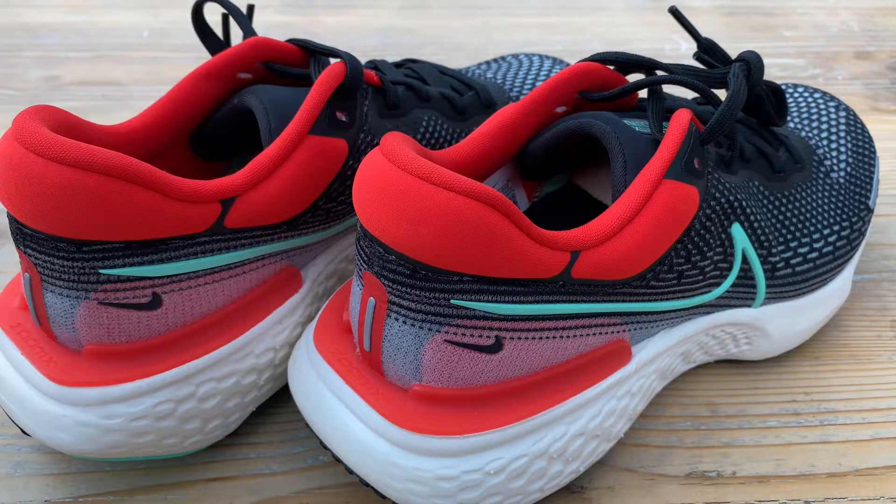Kind of heavy I suppose, but good for an easy day. Just a way for people to take a look at what they really look like fresh out of the box.